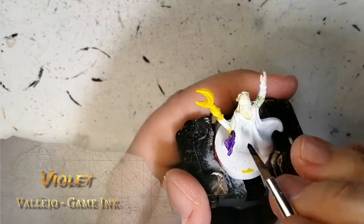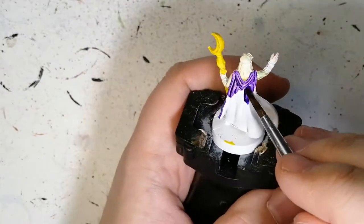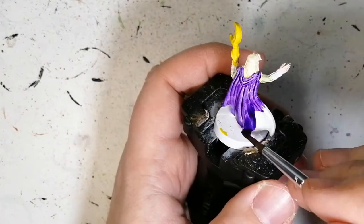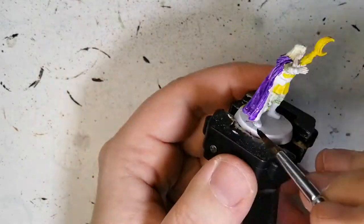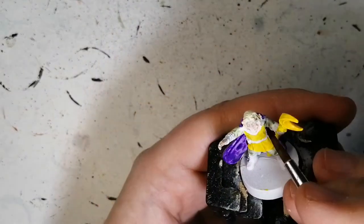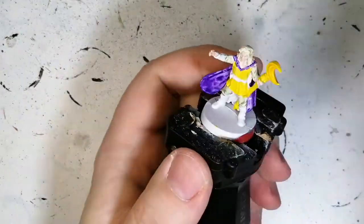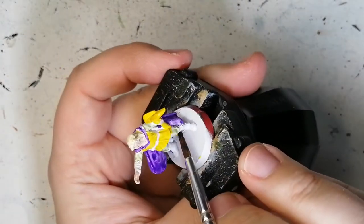So now using another Vallejo Game Ink — this is violet. As you can see, this one works like a contrast paint. It gets into the recesses to make it darker there, giving it a shadow effect. It goes on lighter on the top part to give it a light effect. But when it dries, it was very blotchy. I thought it would run into the recesses nicely, but it's a little tough. So I went over a second time just to give it that dark look again, and it comes out a little bit better by putting a second coat of the purple on it.